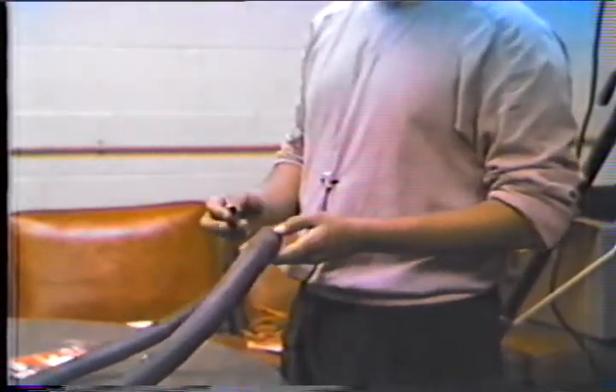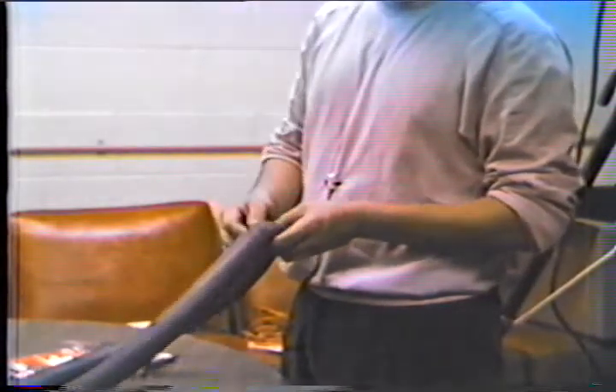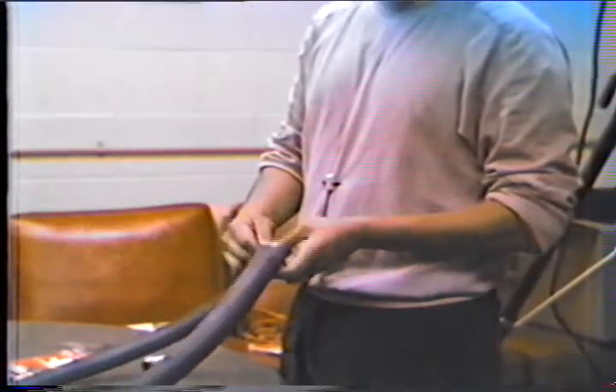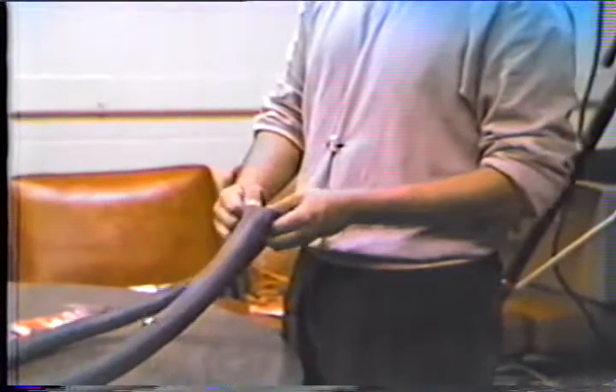Then, get a patch and place it on top with the hole in the middle. Squeeze it together with your fingers.